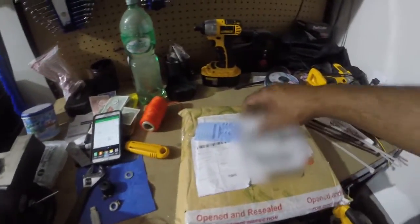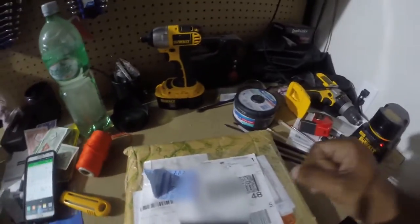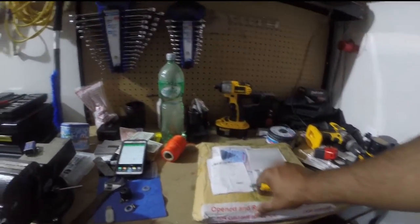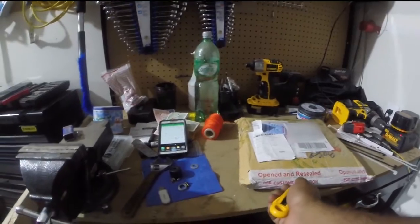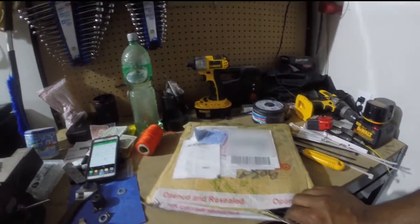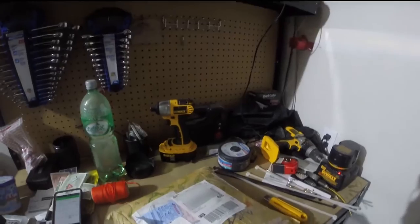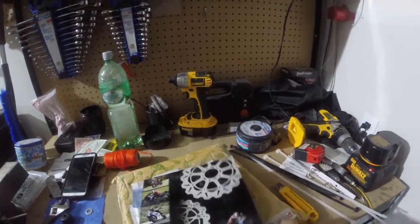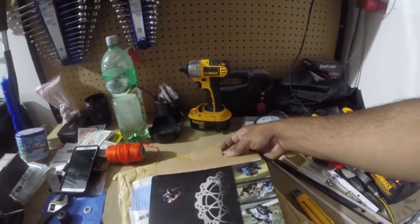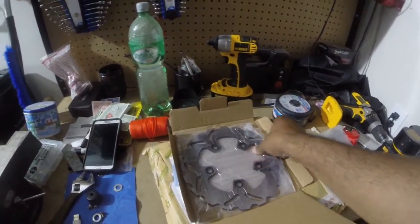Let's get into it — cut it open. I was actually sort of shocked about how quick it got here. I don't know where to start, so I'll just open it. The customs already opened it — hopefully those guys didn't damage anything. There's the rear rotor. This box looks like it's been opened from customs.